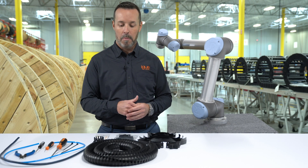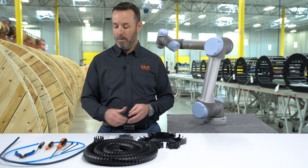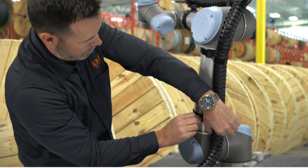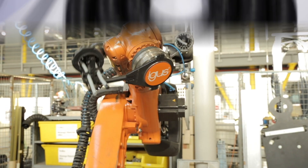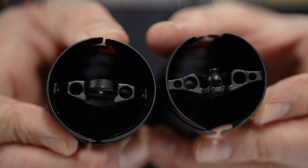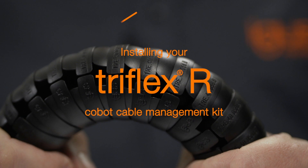We've got the Cobot Cable Management Kit unboxed here on the table, including the TriFlex R. We've got the tools ready and now it's time to go ahead and install it on the robot. I'm David Sandiland, Automotive and Robotics Sales Manager at IGUS, and today I'm going to show you how to install a Cobot Cable Management Kit on a UR5.